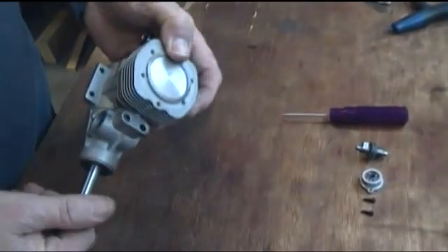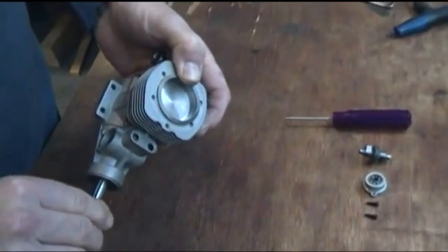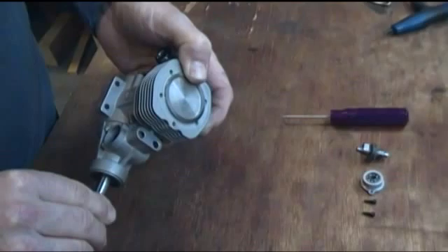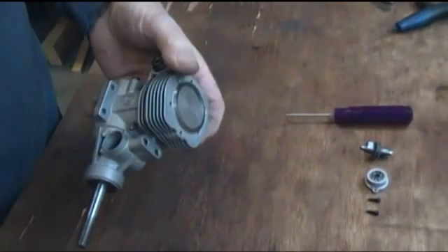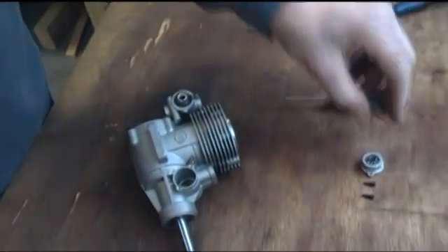What we're going to do first is make sure that the piston is in the top dead center position — that's its fullest point where it would be on compression and just before the firing stroke.